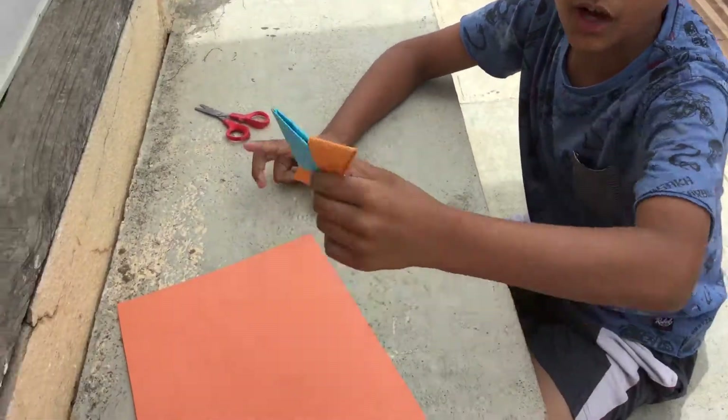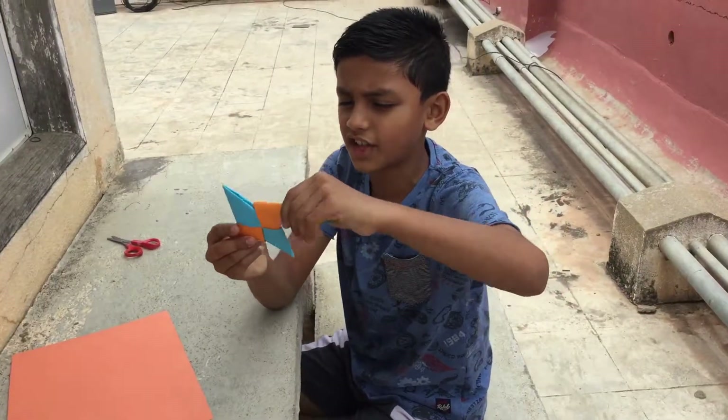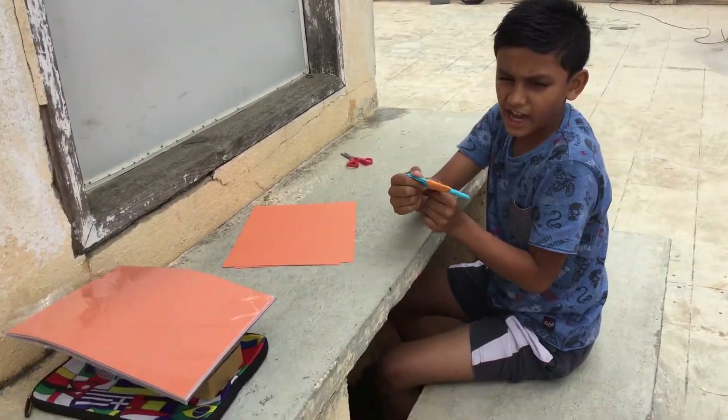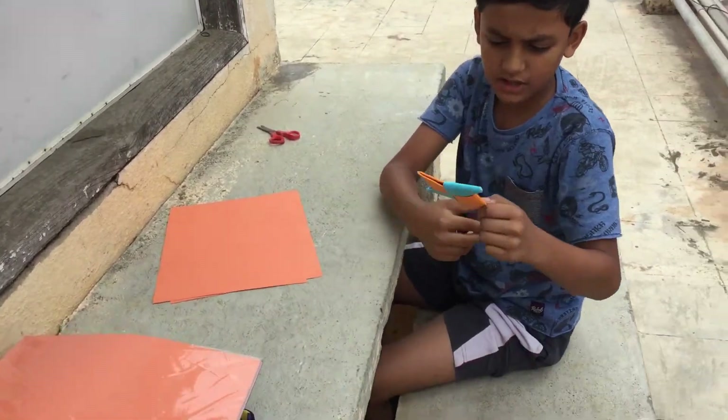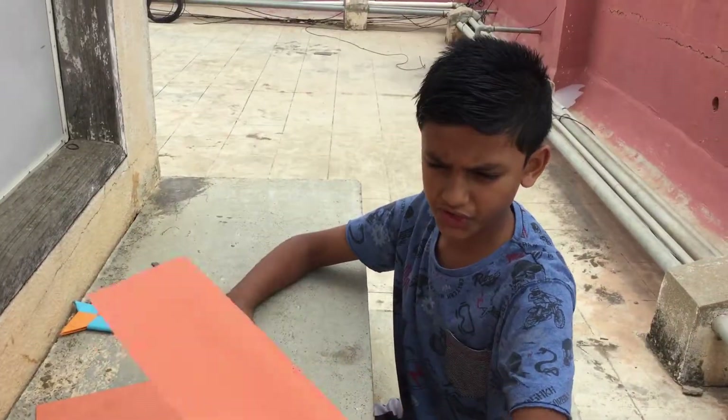I am going to teach you how to make this kind of ninja star. As you can see, it has very sharp blades and it spins very fast. So let's begin making it. All you need is two A4 sheets.